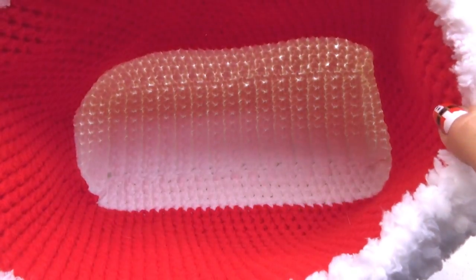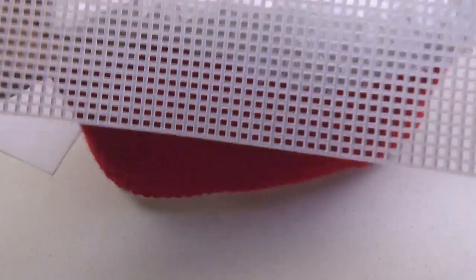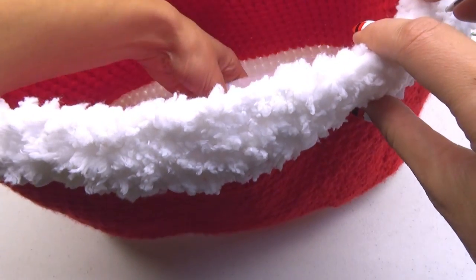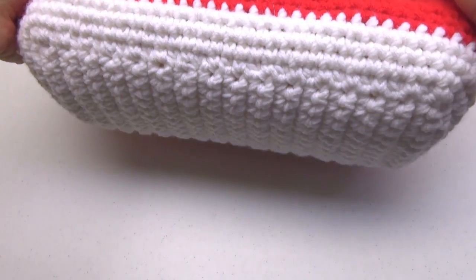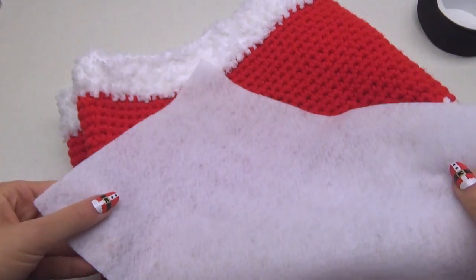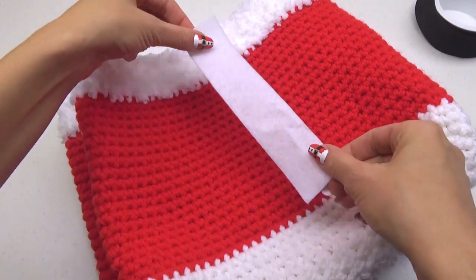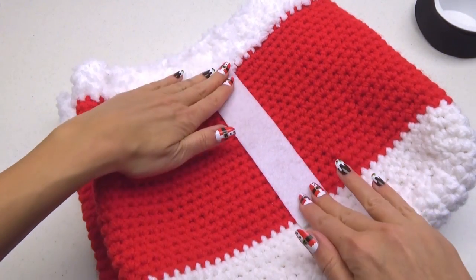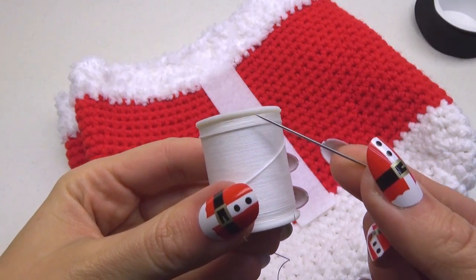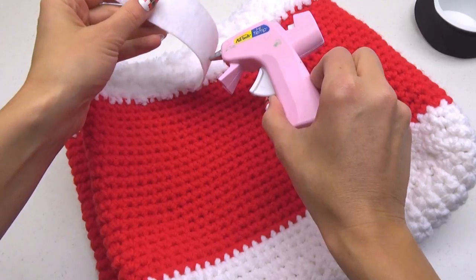Once completed, weave in all ends. For support, I like to cut a piece of plastic canvas and felt the size of the base and insert it into the bottom. Next, you can cut a rectangular strip out of the white felt. It is up to you as to whether you want to sew it on or use a hot glue gun and glue it onto the yarn. Both will work.